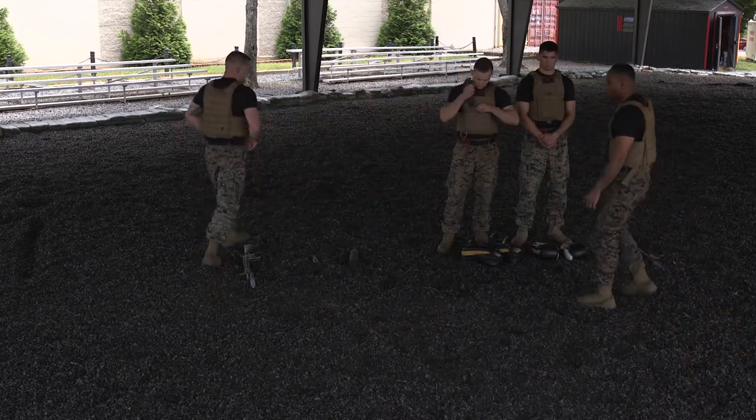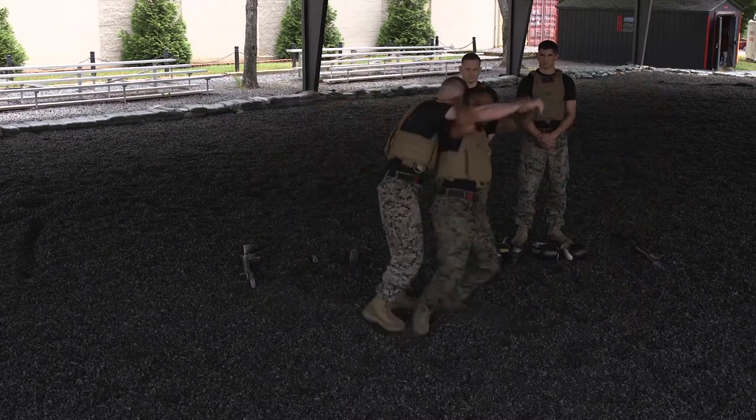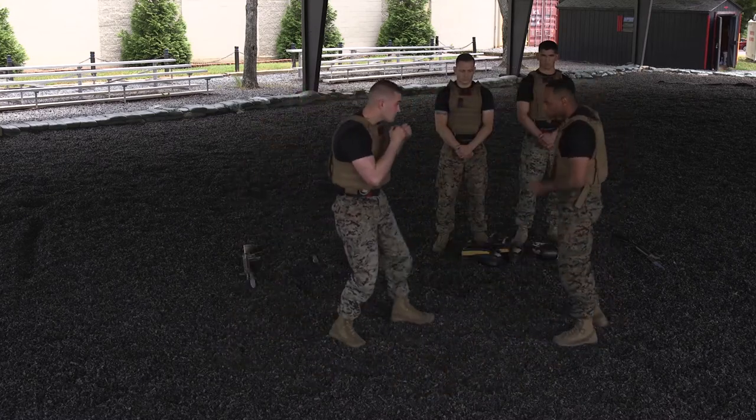From our green belt in the middle syllabus, the Marines will execute a shoulder throw. They'll also demonstrate counter to the round punch.